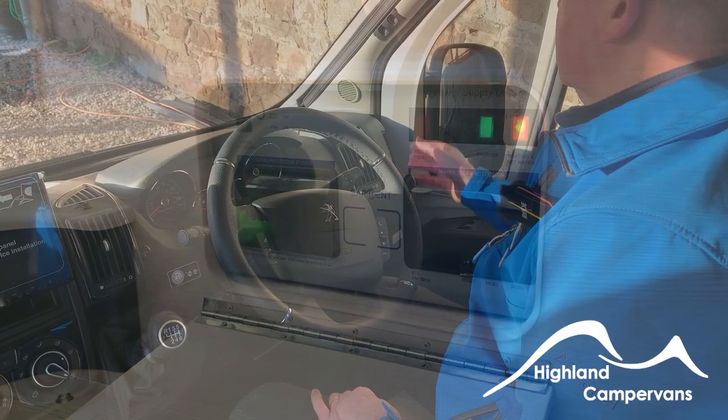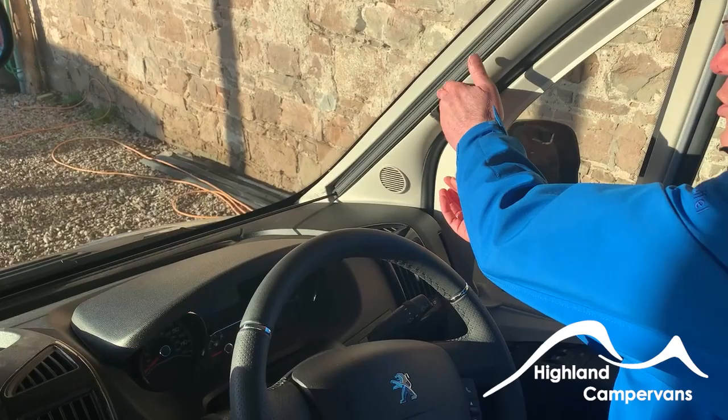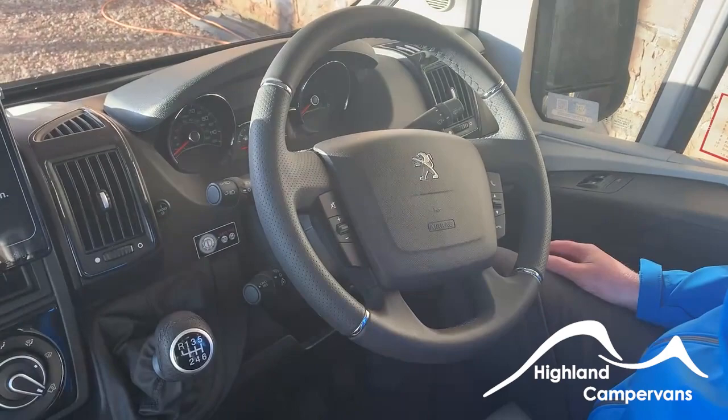Cab blinds are there — to close them over, just be careful with them. One important thing is to make sure, especially on the front screen, that they are located back and locked properly, so they don't move about while you're driving.